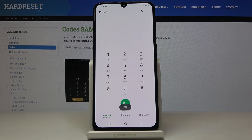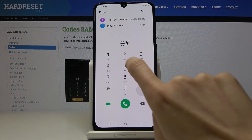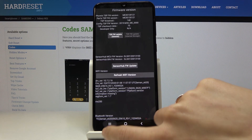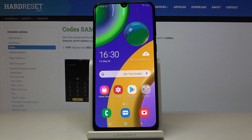We have one more code, which is *#2663#. Now you can check the advanced firmware version details, and here you can also refresh the Wi-Fi if you want to. So these are all the secret codes that you can use on your Samsung Galaxy M21 — enjoy and use them as often as you need to.